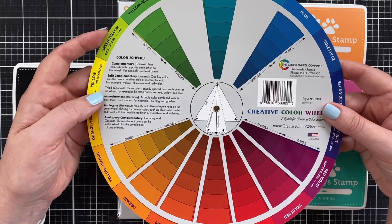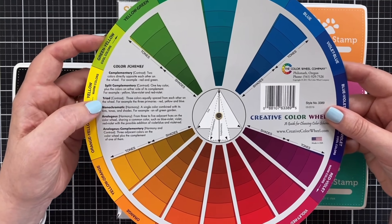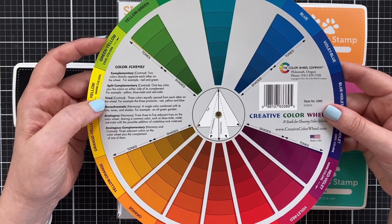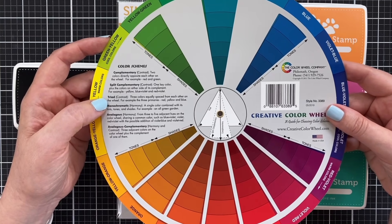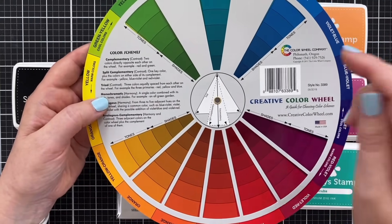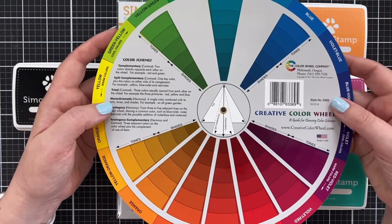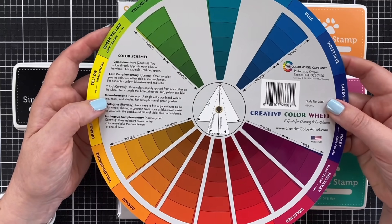Triadic colors work together on any project. They have a triadic relationship for high contrast — I can't use the word complementary because that's not really what it is. For example, the three primary colors we know about are red, yellow, and blue. That is a classic color scheme in the triad.